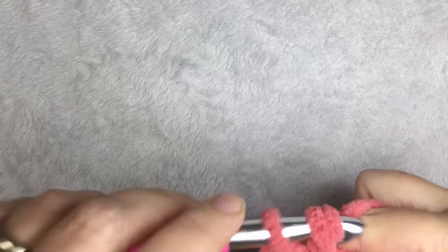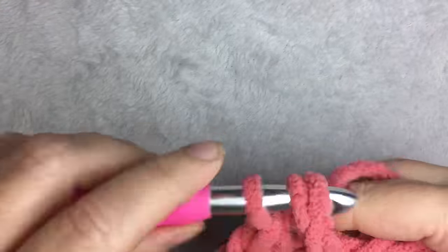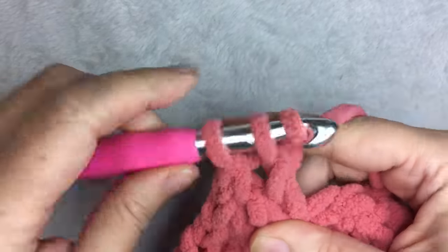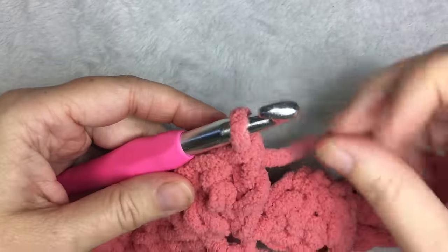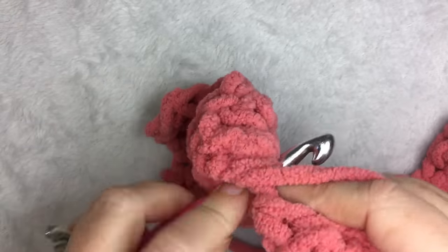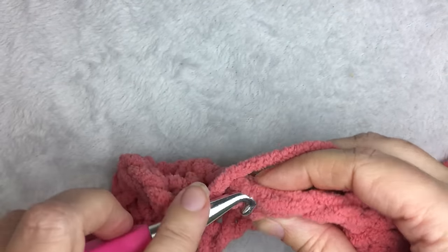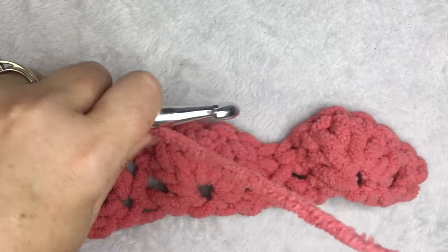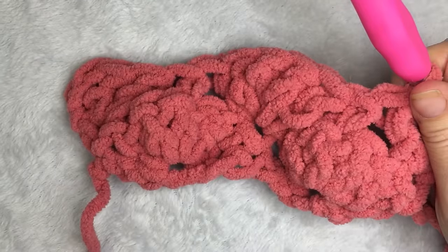Then you are going to skip to the middle double crochet of the shell — the third one — and do one single crochet. Then you're going to skip to the single crochet and do five double crochets to make the shell, all in the same stitch. Two, three, four, and five. You just repeat: one single crochet in the middle of the shell, and five double crochets in the single crochet until you get to the end of the row. This is what it's going to start looking like.